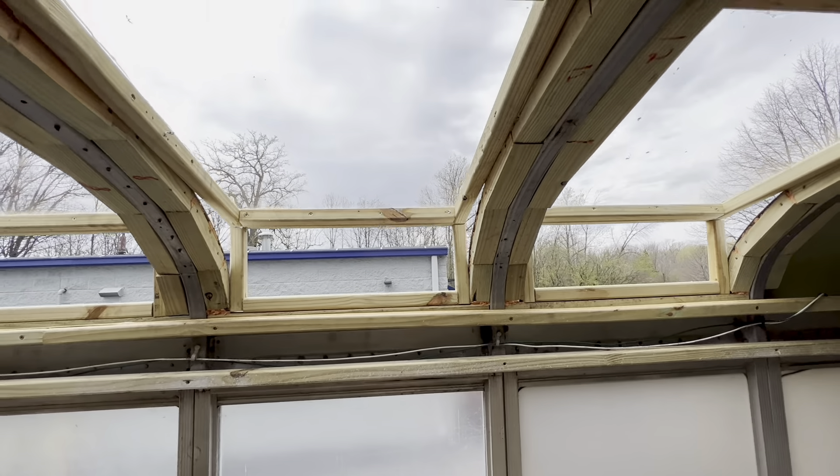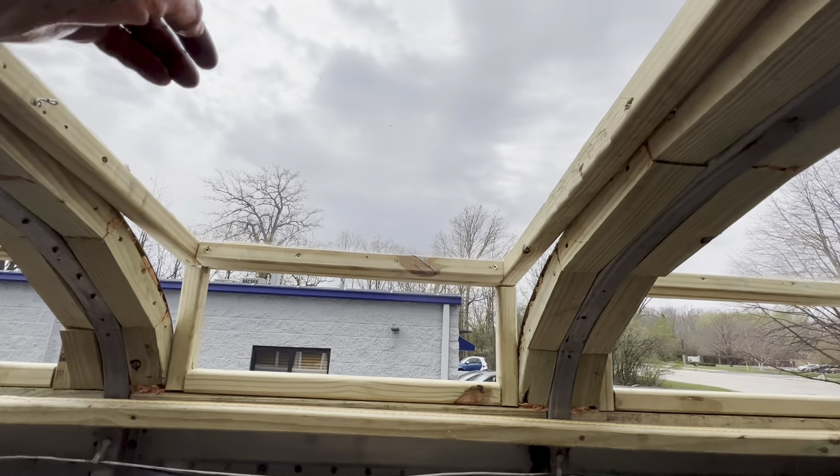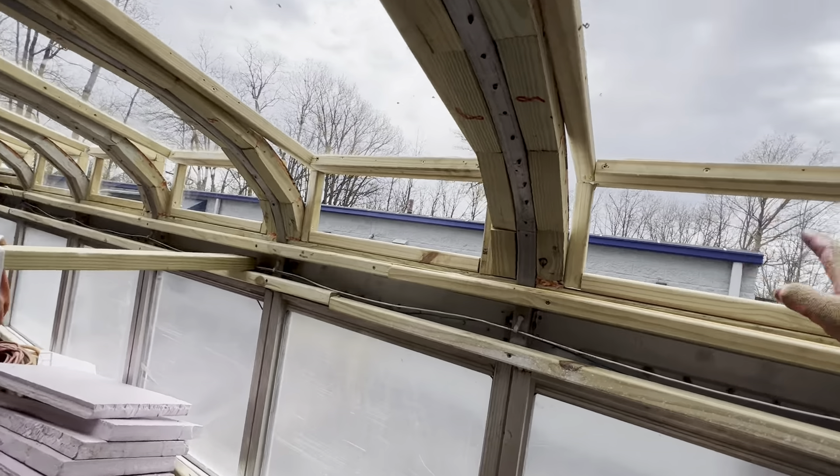Now let's look up at the ceiling. Is that glass or acrylic? It's acrylic. Yeah, good.